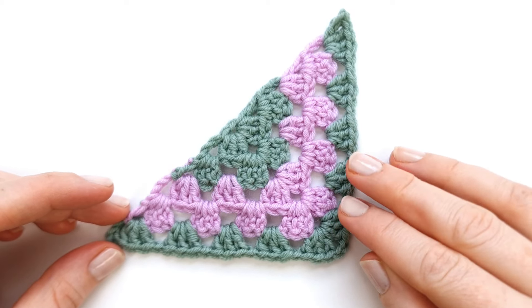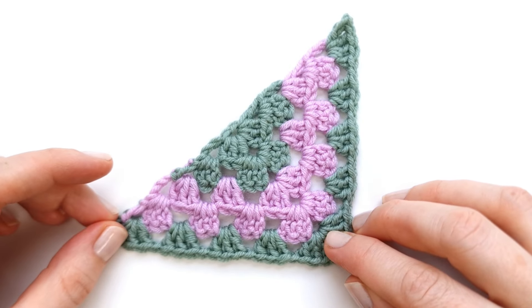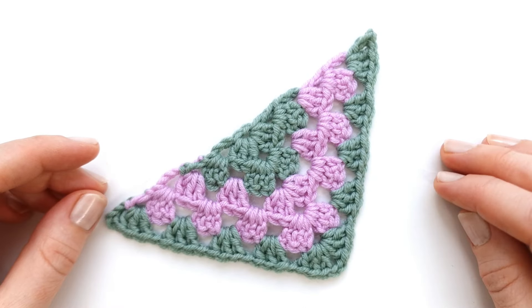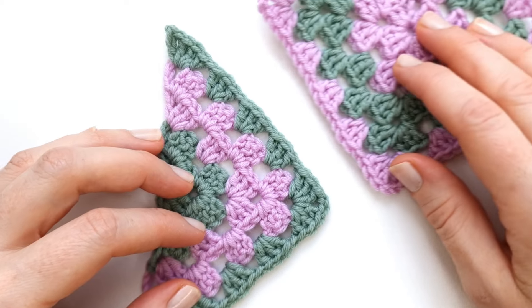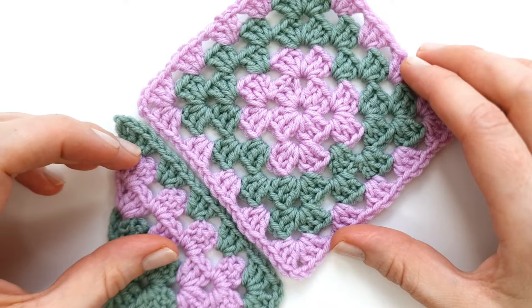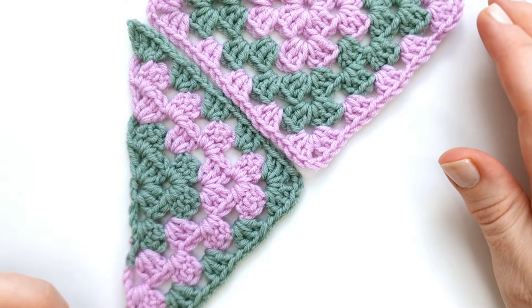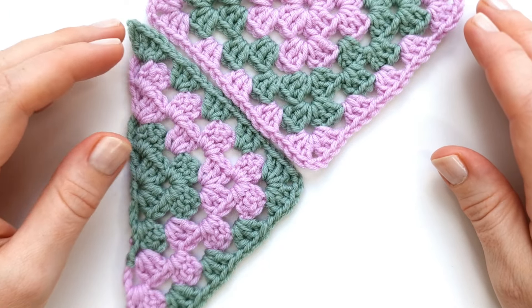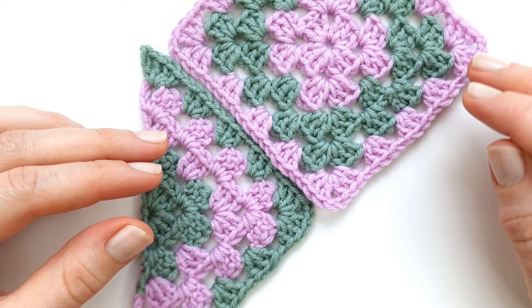Hello there and welcome to my channel, I'm Marie. Today I'm going to show you how to crochet a half granny square. A half granny square is really useful to know how to make for a lot of different projects. For example, if you want to make a granny square blanket where you place your squares like a diamond, you're going to need some half granny squares to fill out the gaps in the sides of your blanket.